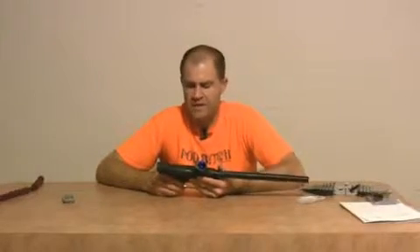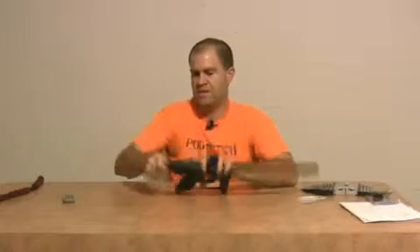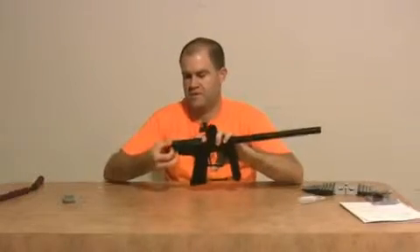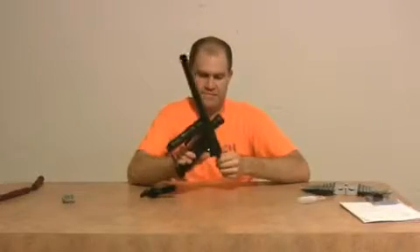Maintenance on the gun — not a lot to it. Let's pop out the bolt. Give it about five turns, the back plug comes out, then pull out the bolt. Three parts to the gun.